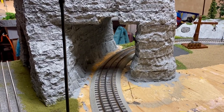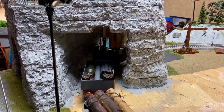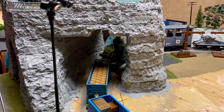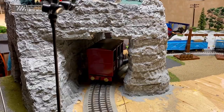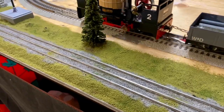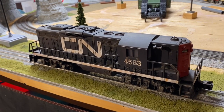Here we are on my little layout, which is a work in progress as seen in previous videos, where I'll be able to run my Lionel-type three-rail O-gauge toy trains. When I'm done, all the track will be covered like this so you won't see the little tiny ties, and it still looks great with my O-gauge trains.